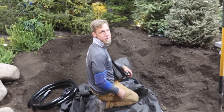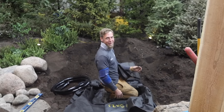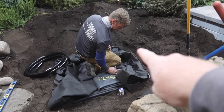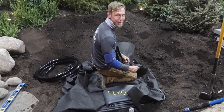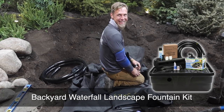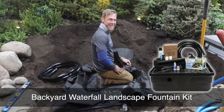And you all know Chris — he needs no introduction. He did comb his hair today though. So Chris and I were just talking — this is an Aqua Basin Backyard Waterfall and Fountain Kit. Is that what it's called? Backyard Waterfall Landscape Fountain Kit. Can't they just call it a pondless waterfall?